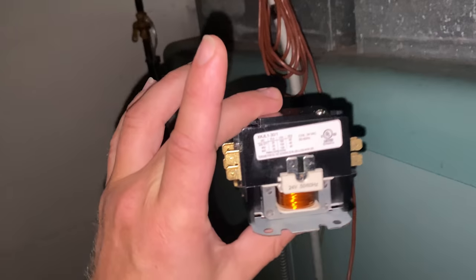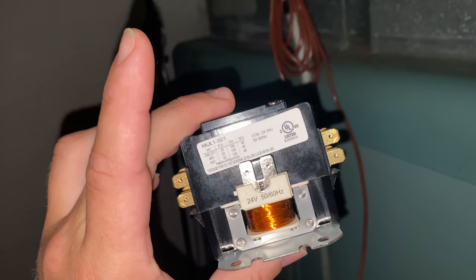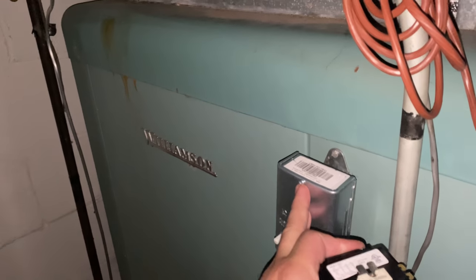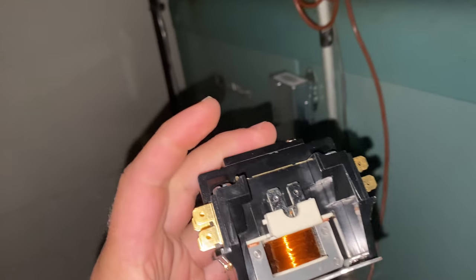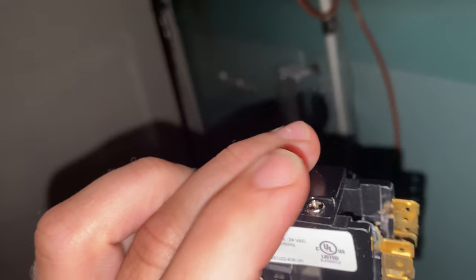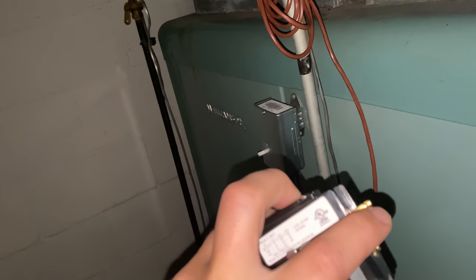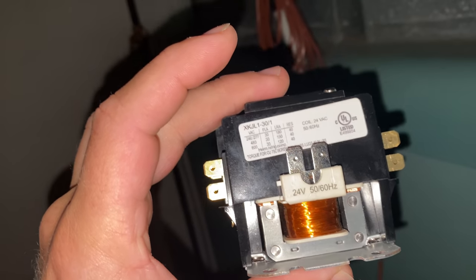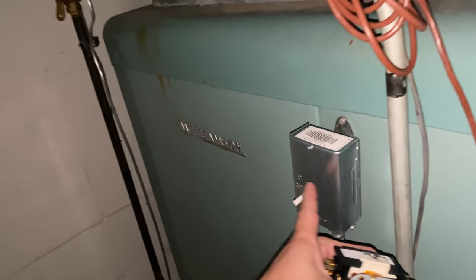I also want to be able to turn the blower on via the thermostat, so that is what this relay is going to be for. We need to wire it so that both the control module and the relay can turn the blower on. That should be relatively simple — blower connected on one end, power in on the other end, and this will also be connected to the blower as well.